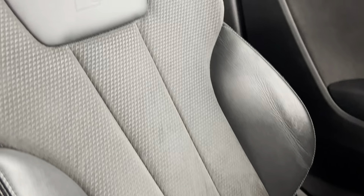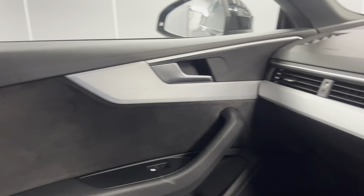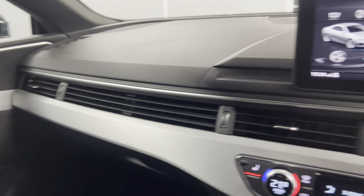On the interior we've got the half cloth, half leather S Line sports seats, which is continued into the back. You've got isofix points at the bottom of both rear seats, and the centre part does fold down for a centre cup holder and armrest. You've also got the black door cards with the silver trim, which continues onto the dash.